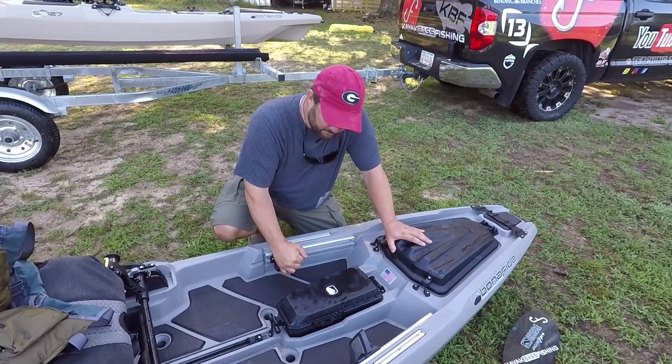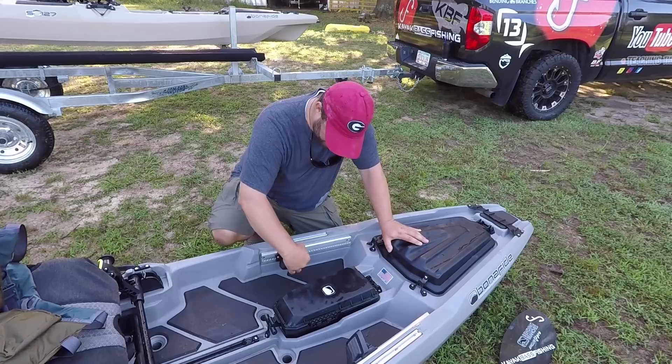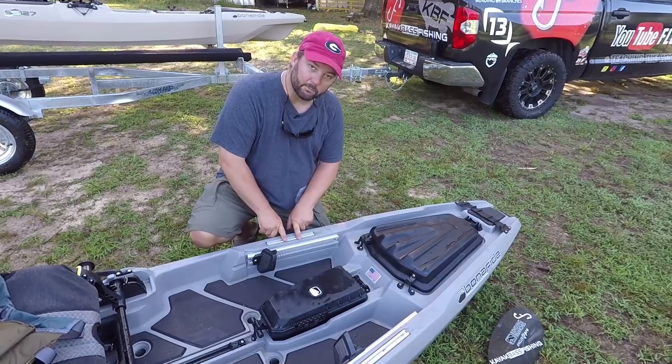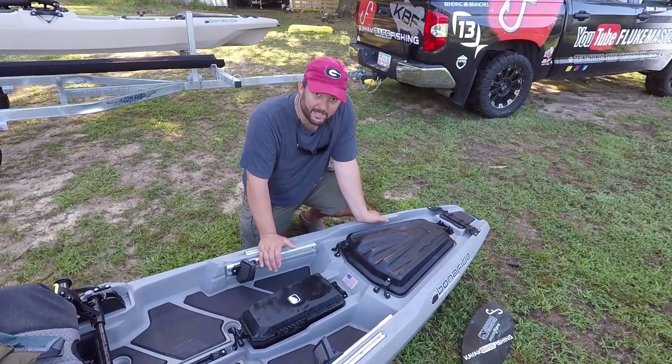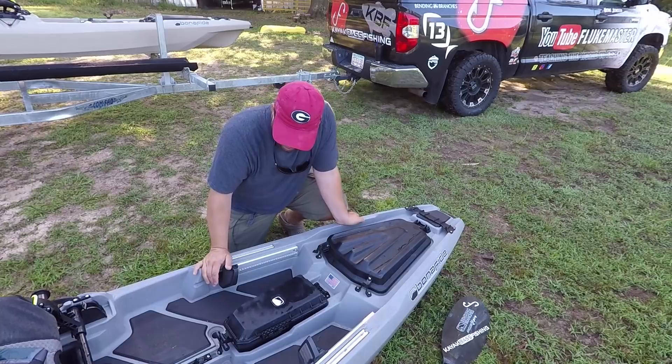Same foot pedals, same brackets, everything as the 127. It slides up and down freely if you want to put in a steering system, rudder, or motor. The gear tracks right here are a little bit shorter than the 127's but they're still aluminum. They were going to make them plastic, but the plastic ones were a little too high — they didn't come in flush with these grooves. Tests show the plastic one is almost as strong as the aluminum one because of how they're designed. You also have nice, soft, silent traction pads underneath.